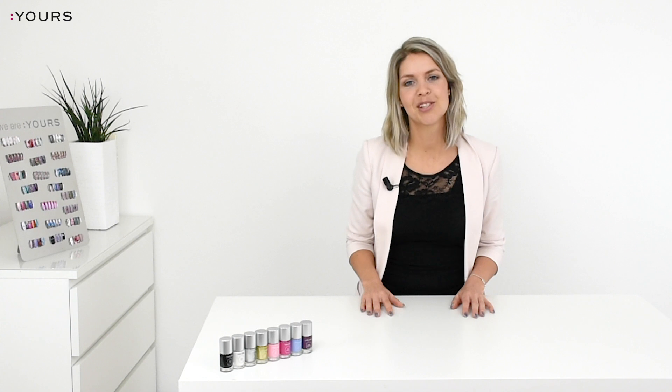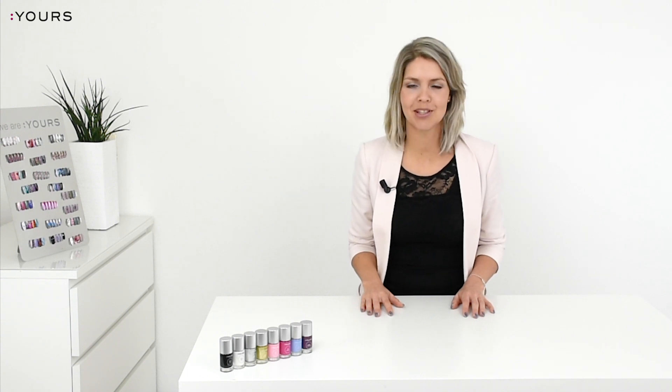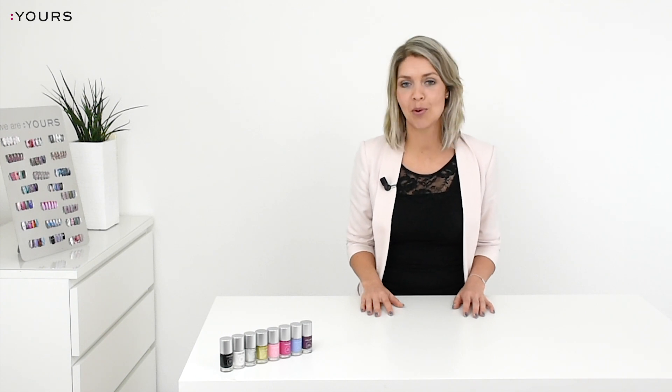Why fast drying? So you can work quickly without smudging your design. And once you apply your design to the nail, there's no need to wait to apply a top coat. How easy is that?